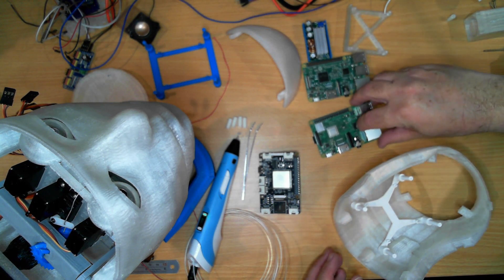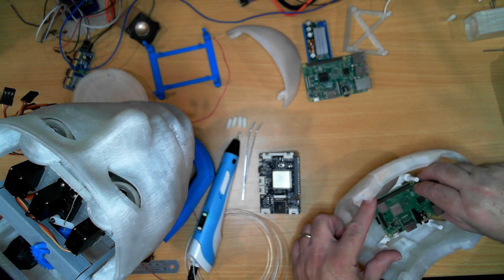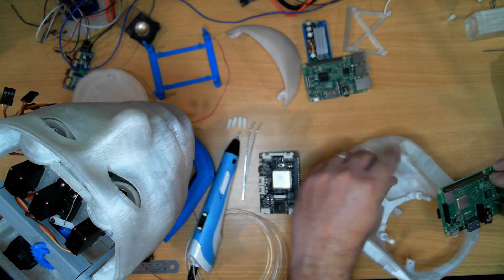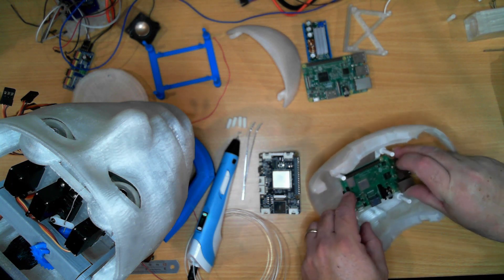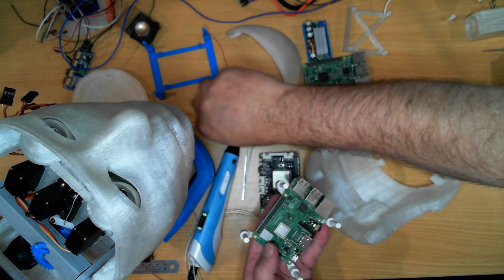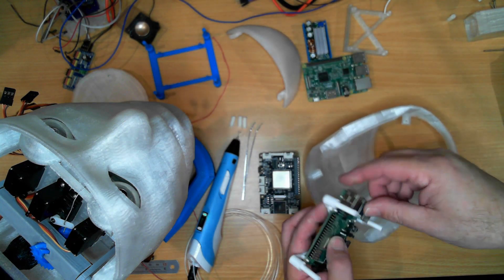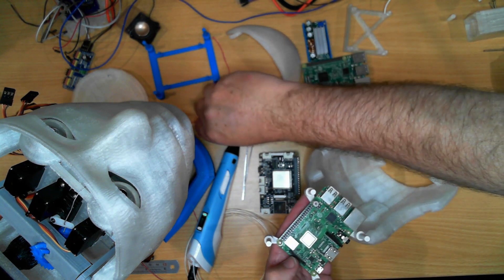What I've found is this mount will sit in here nicely, and then we can use a little bit of hot glue and stick these mounts on top so we can then screw in the AI board.